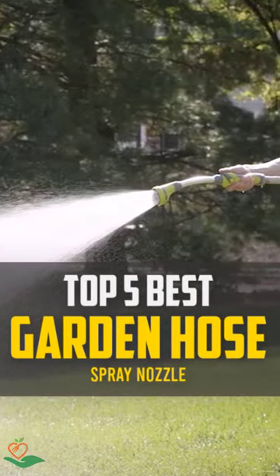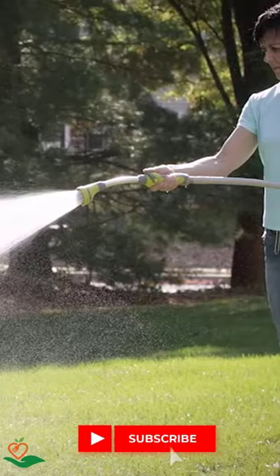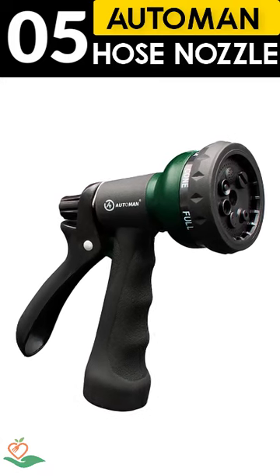Today, we review the top 5 best garden hose spray nozzles that you can choose the right one for your purpose. After spending 2 weeks of research and consumer survey, we compiled this list.